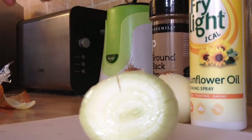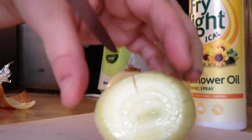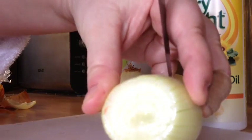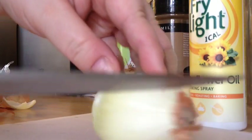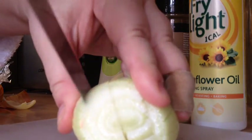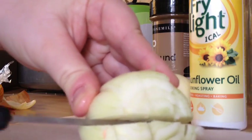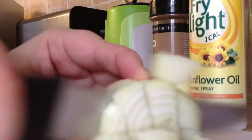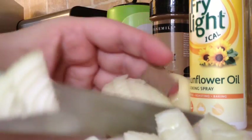To chop the onions — this doesn't have to be done finely on this occasion — just make a few incisions through the onion, not all the way through to the head, keeping the head to hold the onion together. Just three incisions will be fine, then make an incision through the middle, again not all the way through, and you can slice it up. The more incisions you make, the finer the onion will chop.